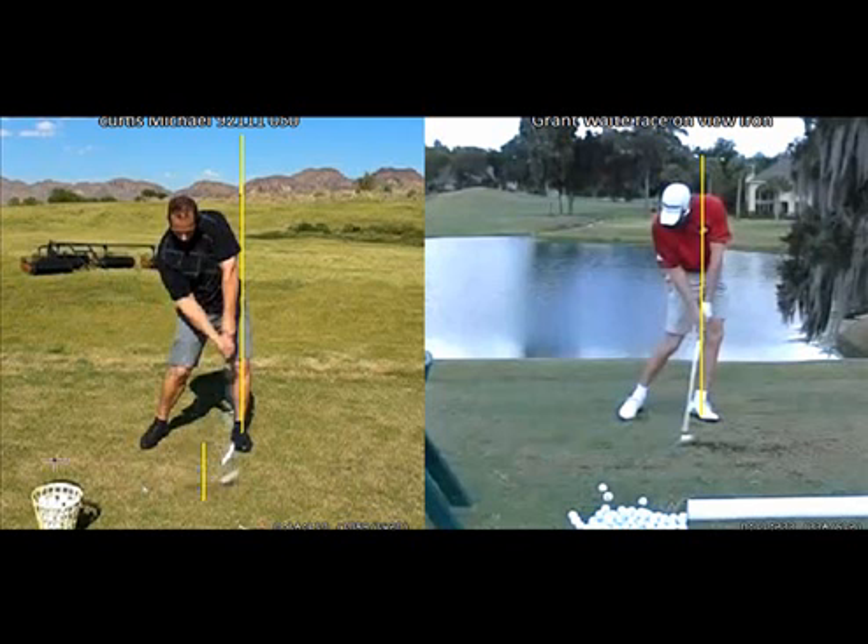In order to change the club's position at impact, you have to change your body's position at impact. We need to have you arrive at impact with your hands in front of the golf ball and with your weight more on your left foot — 85% or close to 85% on your left foot. So you need to change the way you look at impact and start trying to look more like Grant Waite at impact. There are some drills that we're going to do to teach you that feeling.